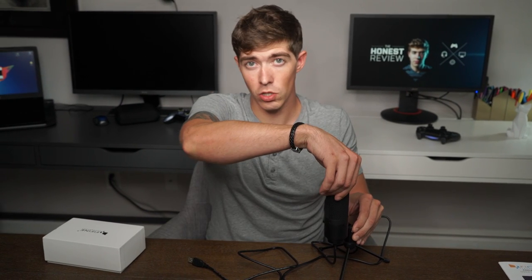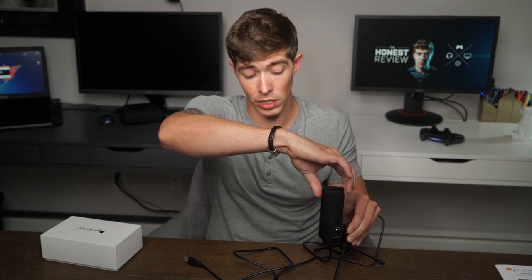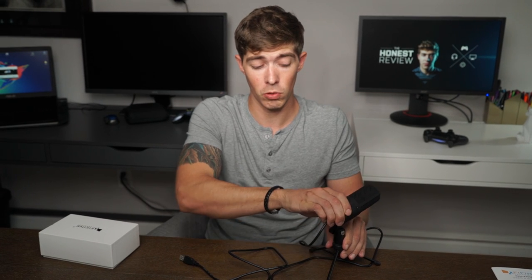The only adjustment you get on the microphone is your gain level — that's it. There's no line-out mic monitoring. Being a budget microphone, I kind of accept that having no line-out is just going to be a reality. It does turn completely 360 degrees on its mount and the mount is adjustable vertically.